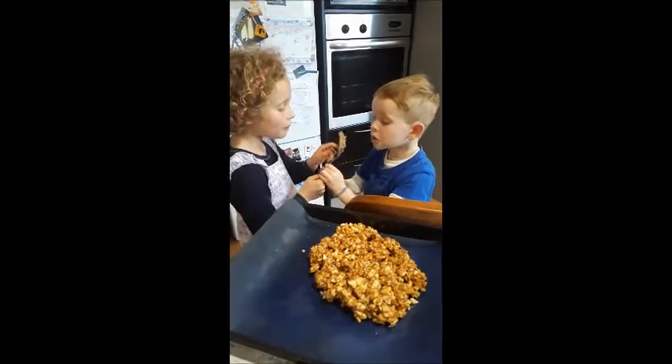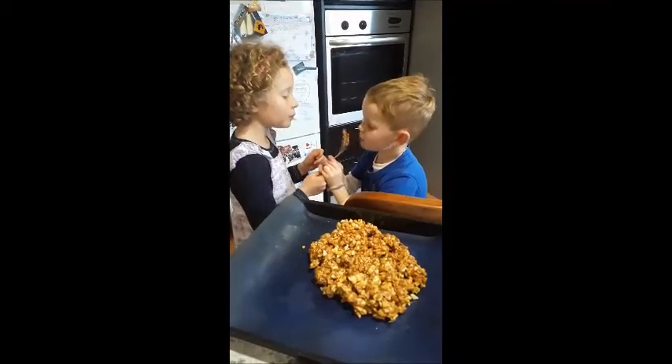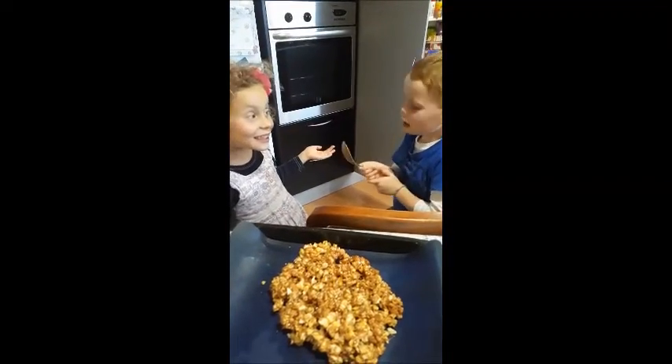I'll eat the stuff. Can I eat the last one? It's delicious and nice.